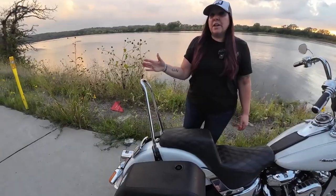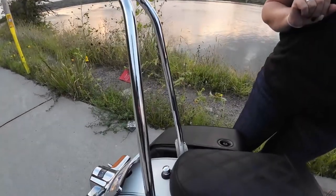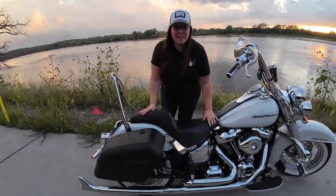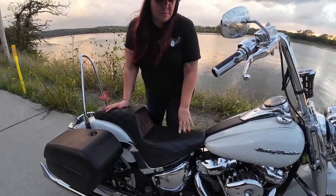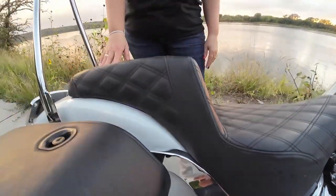The other obvious feature is my sissy bar — this makes it very nice to strap bags to. And then the other obvious is my Saddleman seat. I rode my bike for three, maybe four years with the stock seat on, and then I just got a new seat.